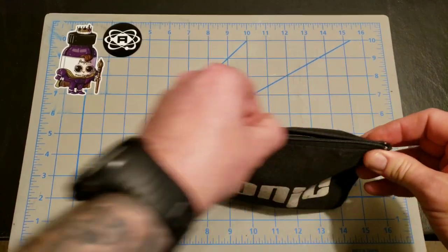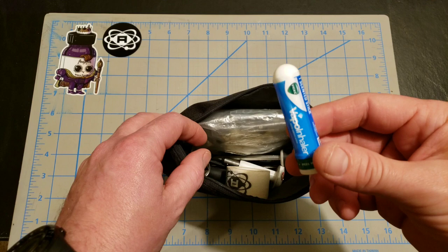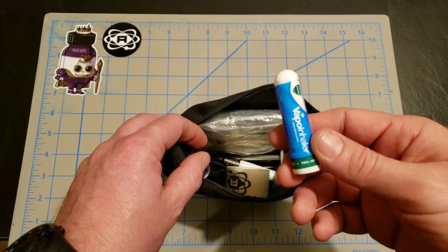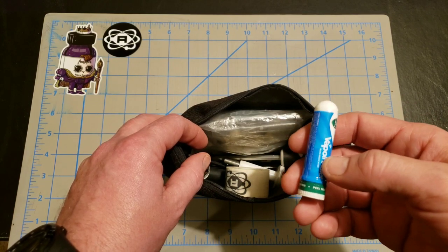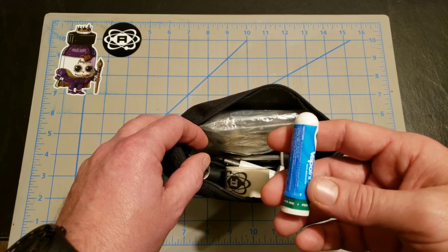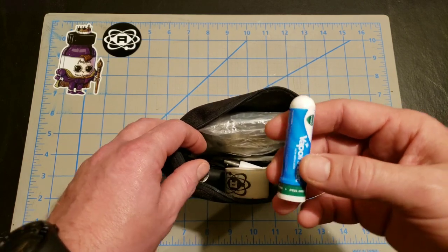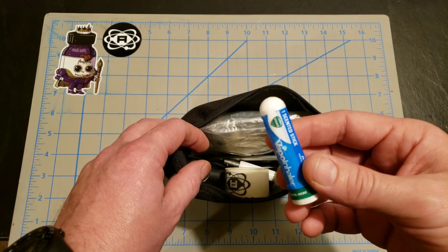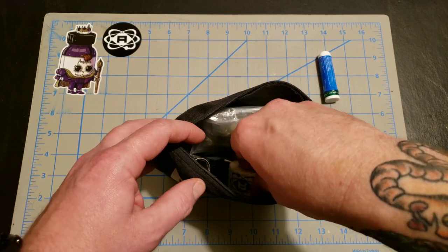Looking on the inside, let's go ahead and open it up. First thing you'll see here, I have a Vicks nasal inhaler. I use this if I have a cold or something like that and my sinuses are all clogged up — this will open them up real quick. I try to keep a new one in my bag just in case somebody else needs it. They get used quite frequently.